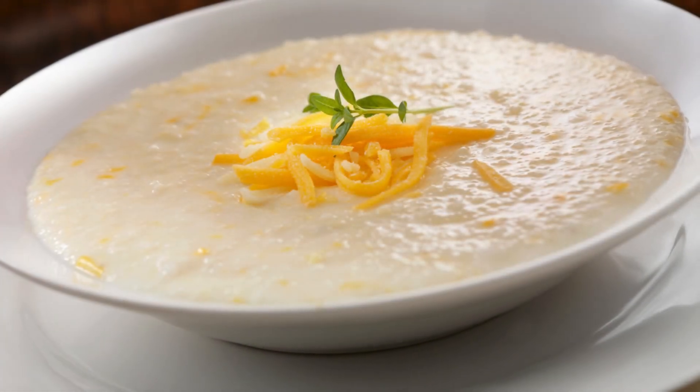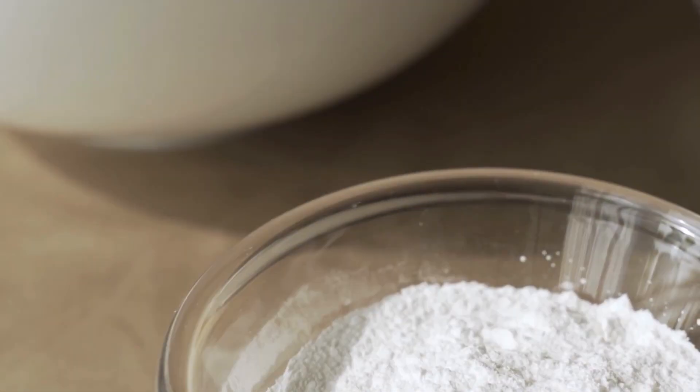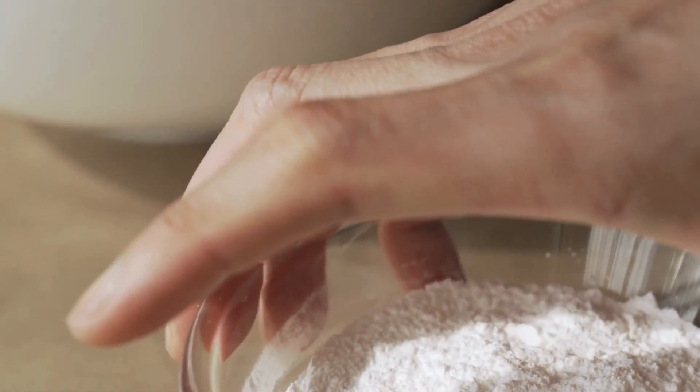Add baking soda to your grits. To achieve that creamy, tender texture in your grits, try adding a pinch of baking soda during cooking. It helps break down the cornmeal more effectively and cuts down on cooking time.